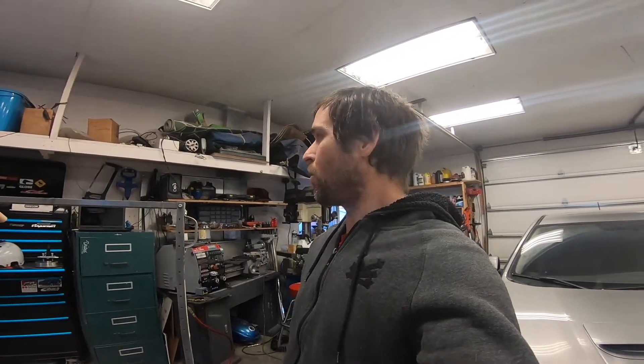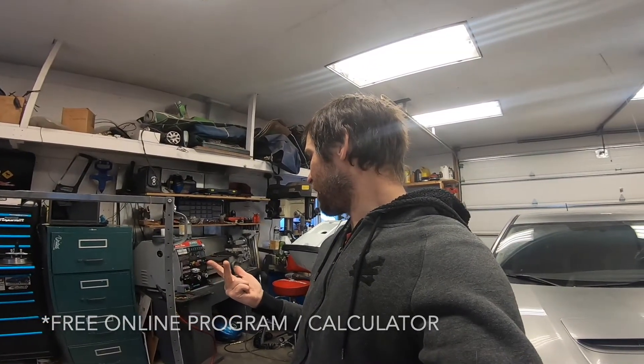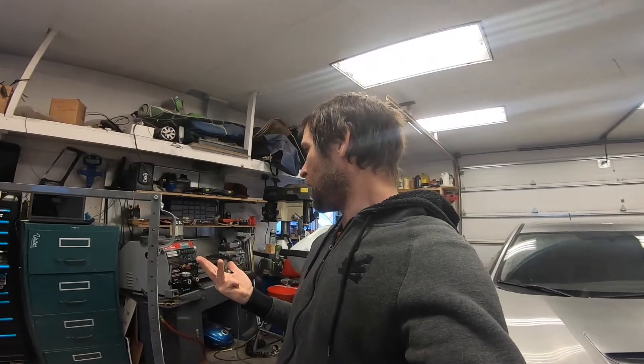So if you want to hang around for a little while, I'll show you how — with a computer program, some rubber hose, a dial indicator, a couple of drill bits, and a digital scale — you can achieve these same results.